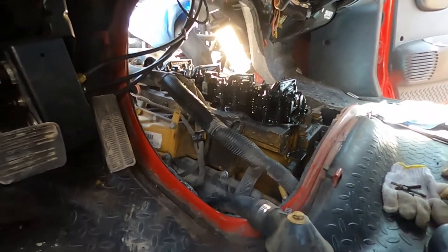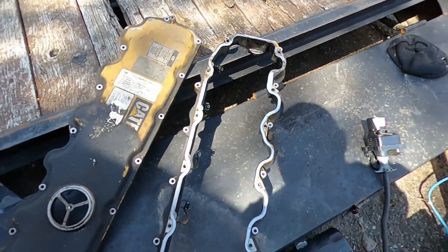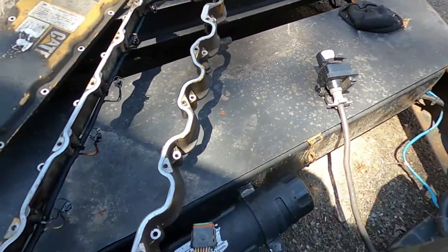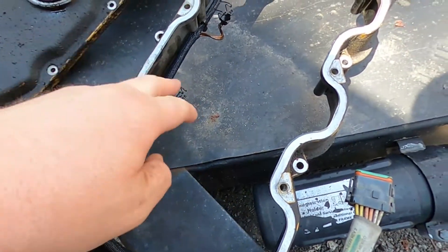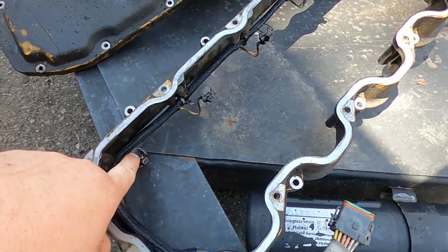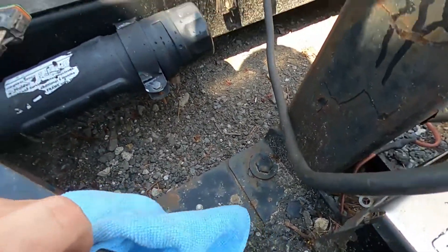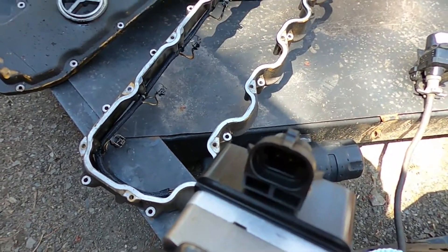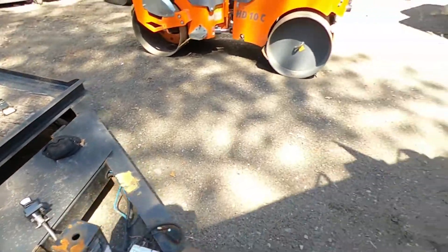So you take both valve covers off — there's a top one and a bottom one. You've got to unplug the harness and unplug these little injector wires, each of them. All they do is pop back. You push them down — there you go. Here's a new one; it goes right up in that, and you push it up and clip. Pretty easy. You pull it out.